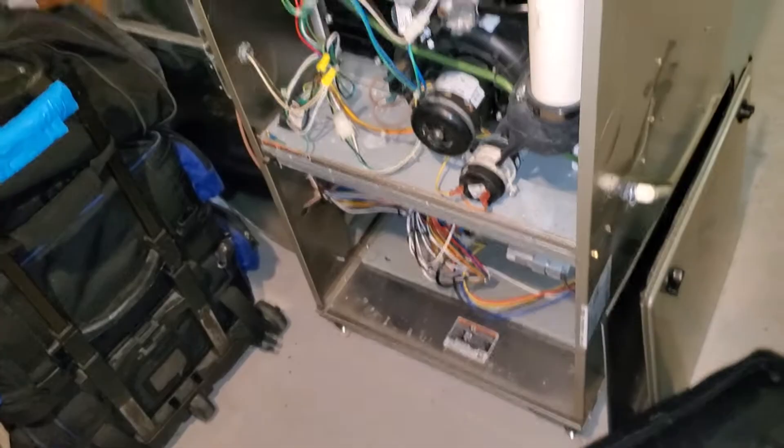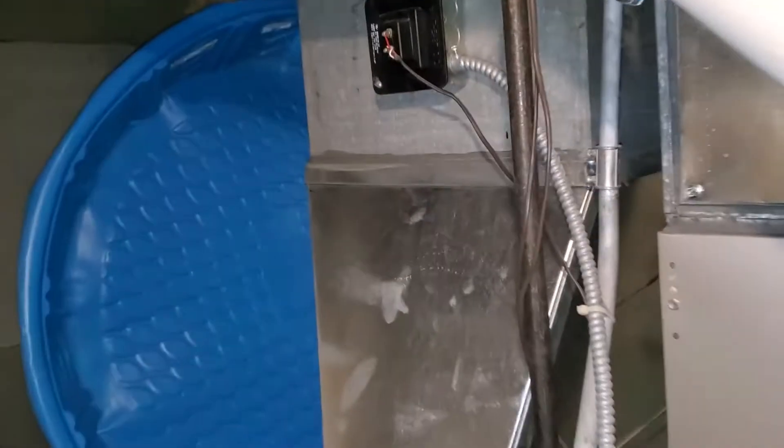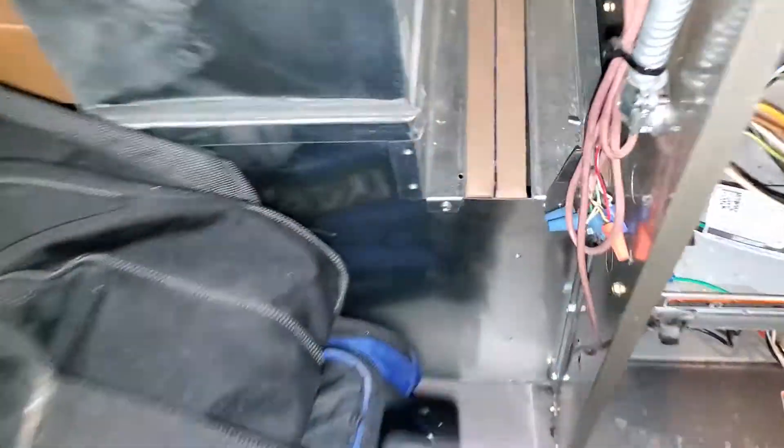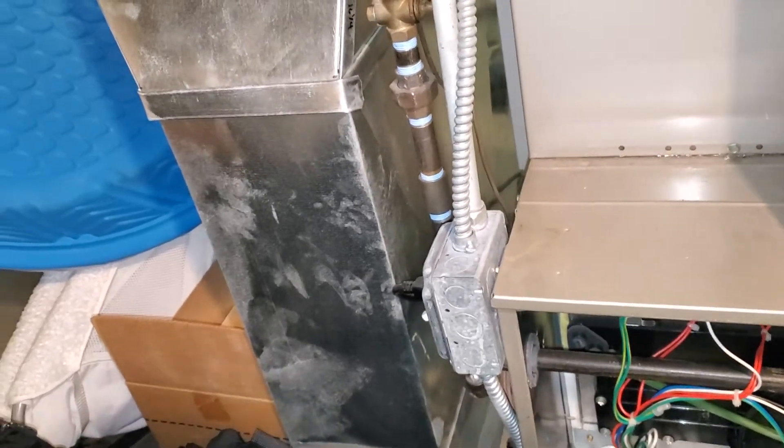The return drop — they actually have two filters in here, which is kind of silly. The return drop is actually transitioning pretty small. It's like an 8 by 24.